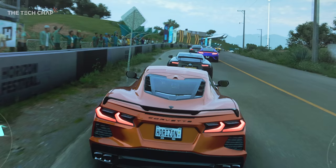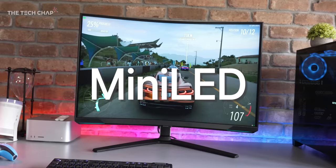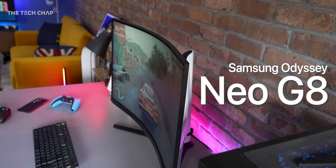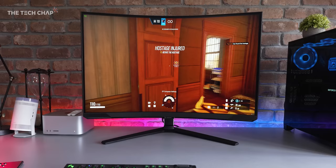Hey guys, I'm Tom on Tech Chap and have a look at this. 4K, 240Hz, mini LED and a bloody great big curve. That's what you get with the new Samsung Odyssey Neo G8 gaming monitor. And a big thank you to Samsung for sending this out for me to have a bit of a play with and also sponsoring this video.